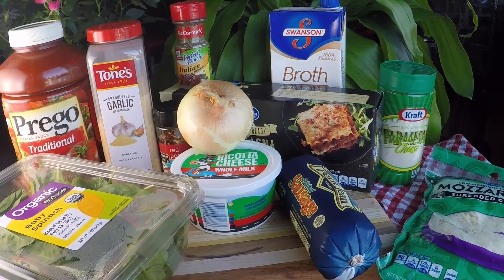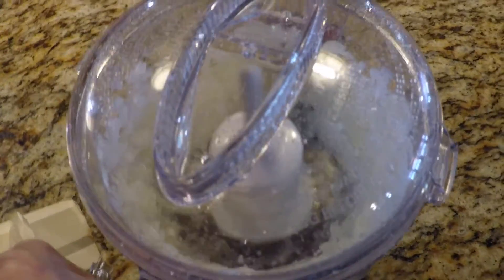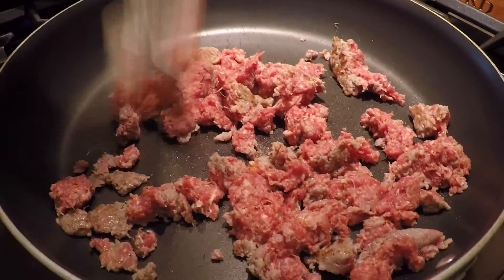This is Diane from recipes4dailybread.com. I hope you enjoy this easy skillet lasagna. It is easy made using store-bought spaghetti sauce and lasagna noodles that are cooked in the same skillet.